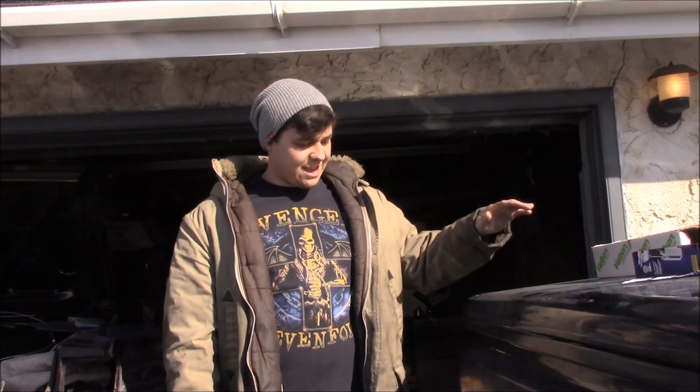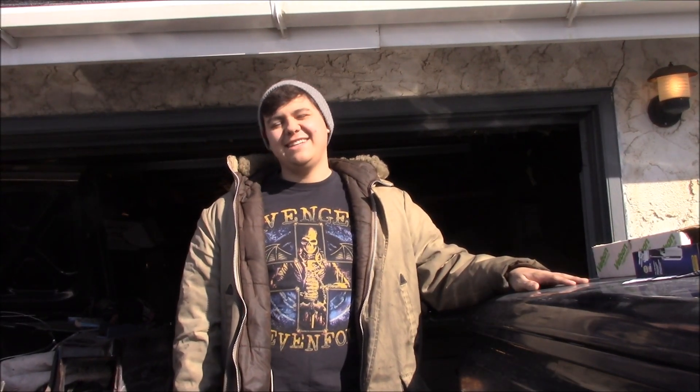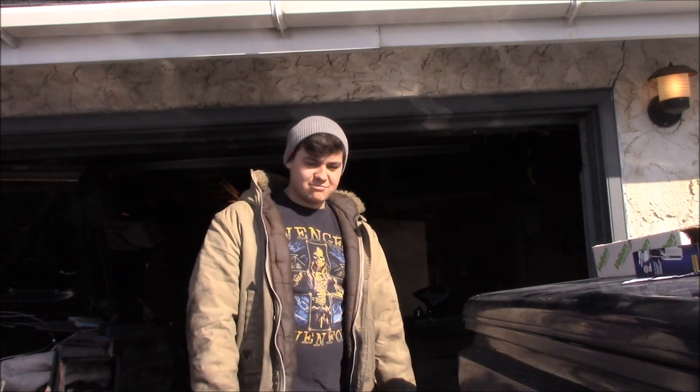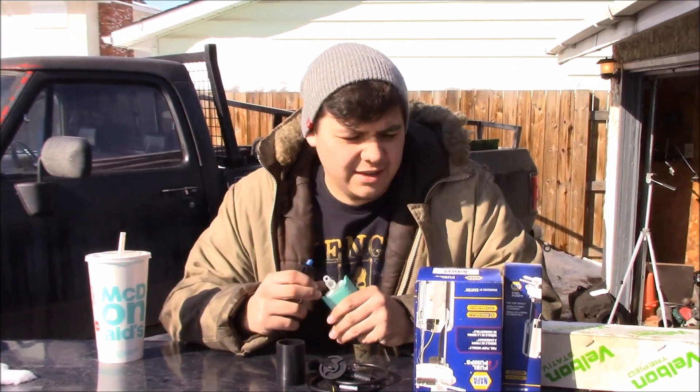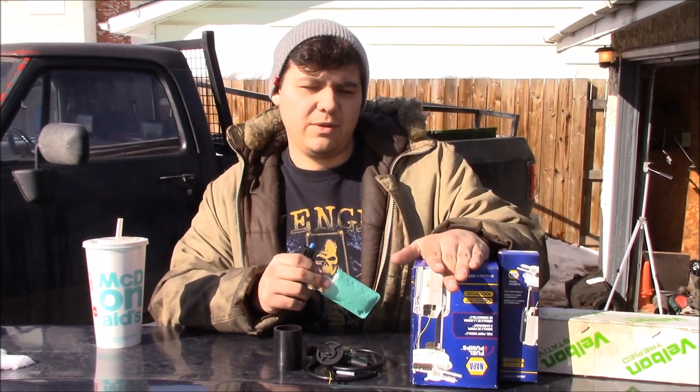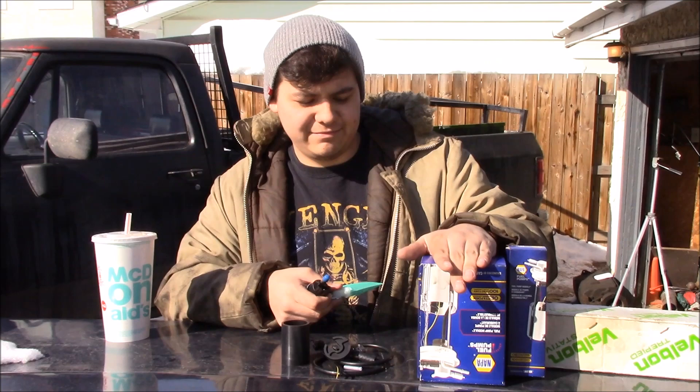Today we're gonna change a fuel pump on a 1988 Toyota pickup. I went to Napa and got a basic fuel pump — OEM, 100% replaceable.